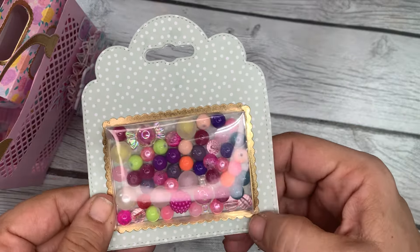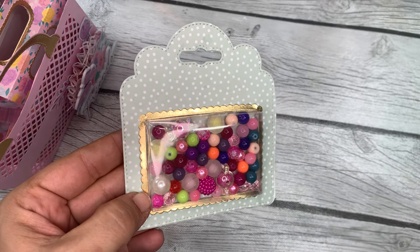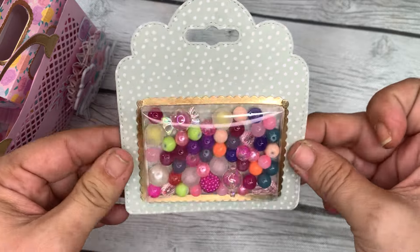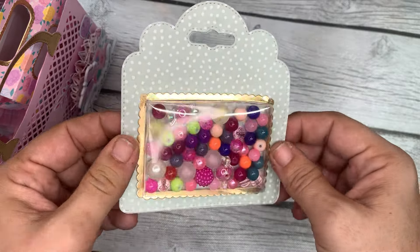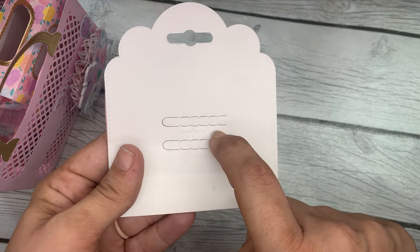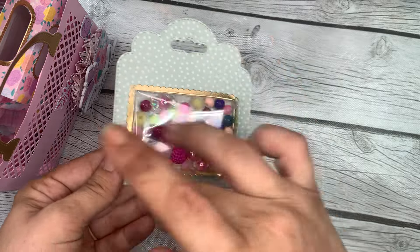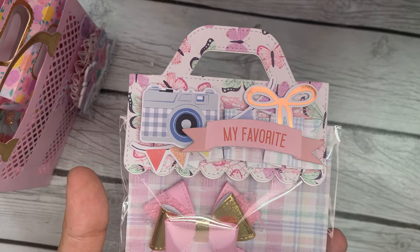I got this new die from KS Craft — it's some kind of tag die that comes with a piece to cut out the acetate and make a really fun little display box for the tag. If anybody's interested, just let me know and I'll link it in the description box below. I also packaged up some beads as a little extra happy mail gift. I love this packaging — you run it through your die cutting machine and then it opens with these tabs on the back. I think it's really fun.